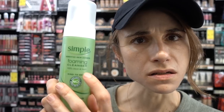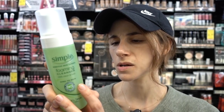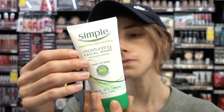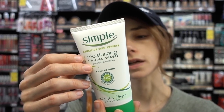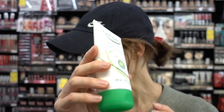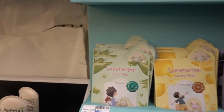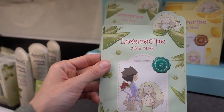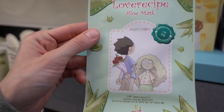Do any of you guys use the Simple foaming cleanser? This looks like a pretty good one — comment below. This moisturizing facial wash looks like a good one too. They got some new Korean skincare masks in here. Lover Recipe? Okay, I am intrigued. How sweet is the packaging on this?